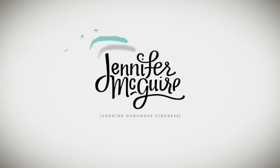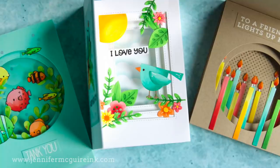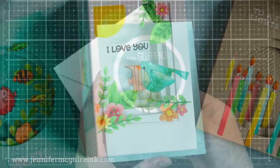Hi and welcome to another episode. This is Jennifer McGuire and I hope you're having a wonderful week. Today I am sharing how to create inside tunnel cards. A few weeks ago I shared how to do an inside shadow box where you opened up the card and there was a shadow box, and many people said they wanted to see more ideas like that. So today I'm sharing how to do that with a tunnel effect.